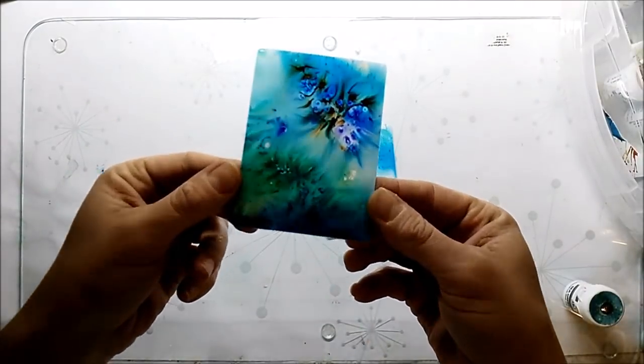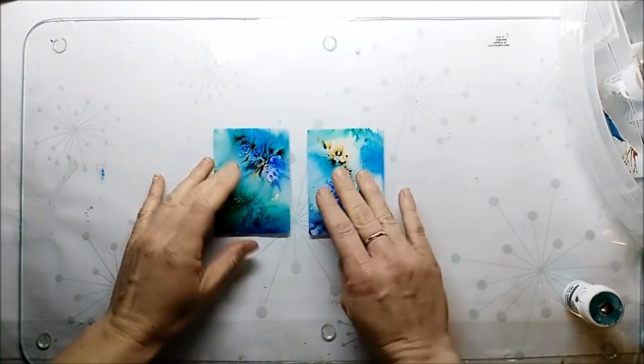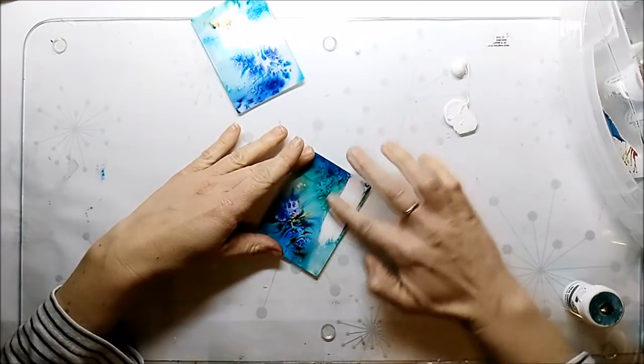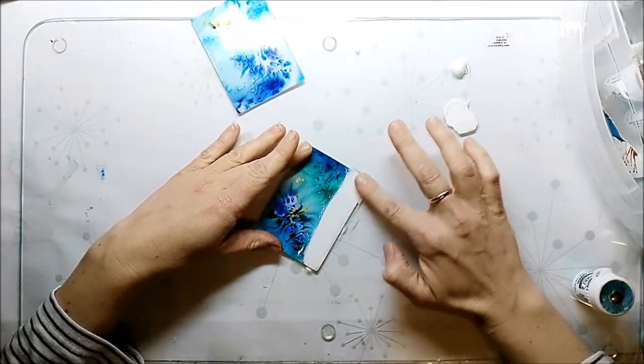I cut two ATC size cards from the background and you can see it just looks like a photo. I go on top with white acrylic paint, and the nice thing about the photo paper is that the brushes don't come off, so they don't bleed into my paint.